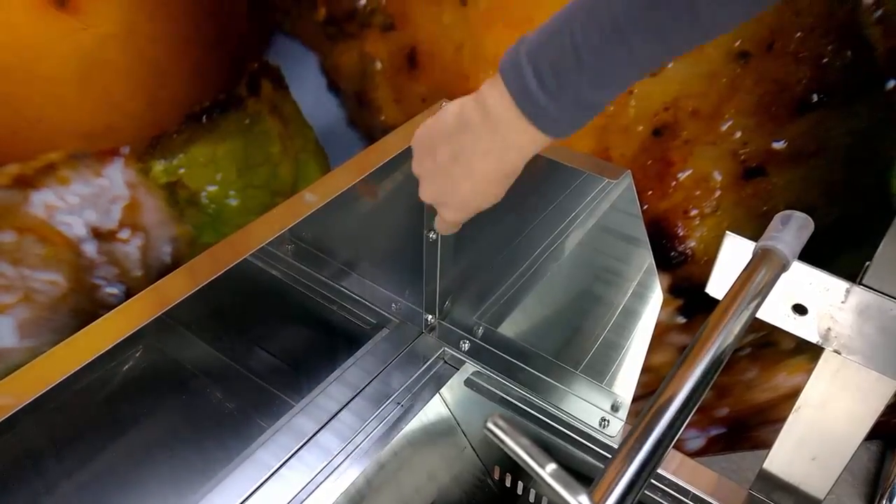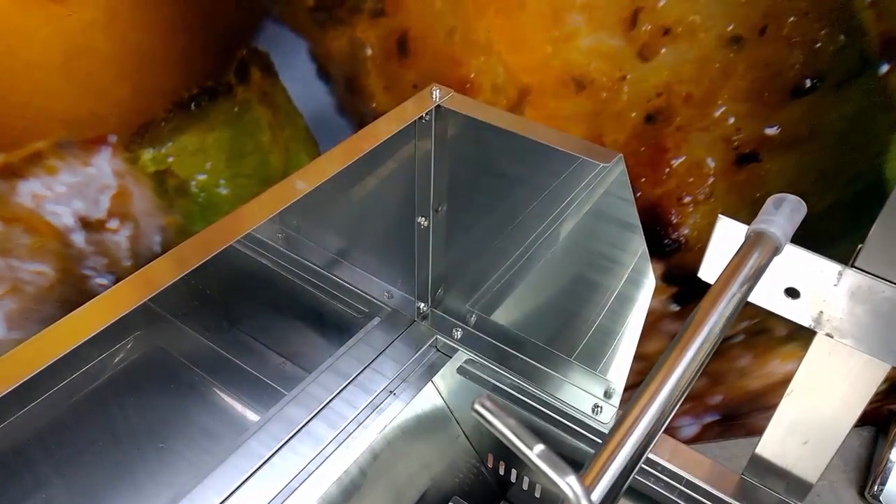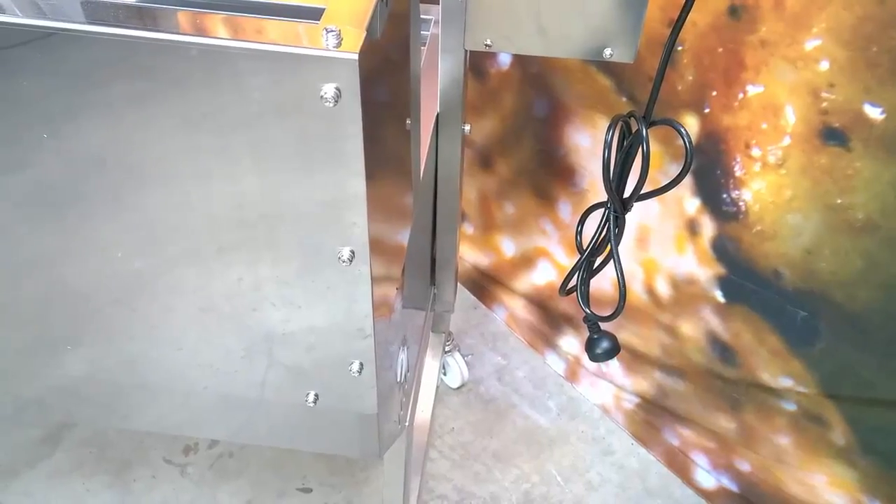If you wish to affix the windshield, this part will need to be screwed on. However, to reduce assembly time, the nuts have been pre-spot welded onto the shield.